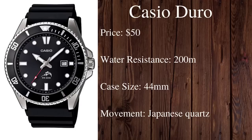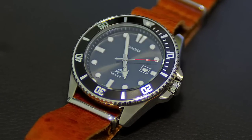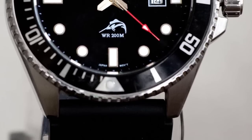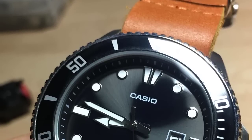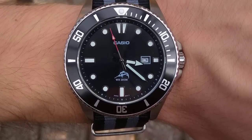Moving on to number four, we have the incredibly affordable Casio Duro MDV106-1A. I just had to include it because we're talking about 200 meter water resistance at just $50. This watch has a quartz movement, a case diameter of 44 millimeters, and features a rotating bezel, a date display, great luminous hands, and a screw-down crown. Overall this is a fantastic option if you want 200 meter water resistance at an affordable price. It's a very durable watch and will certainly get the job done.